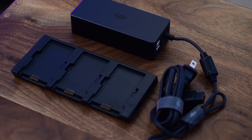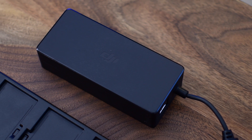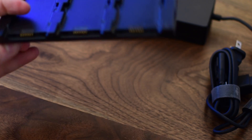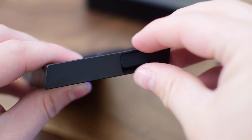In the box you're going to find the actual platform, a big brick of a power adapter, and a power cord to plug into the wall. Pretty standard stuff. The platform has little pins on the sides and rubber feet underneath to prevent it from sliding around or falling off the table.